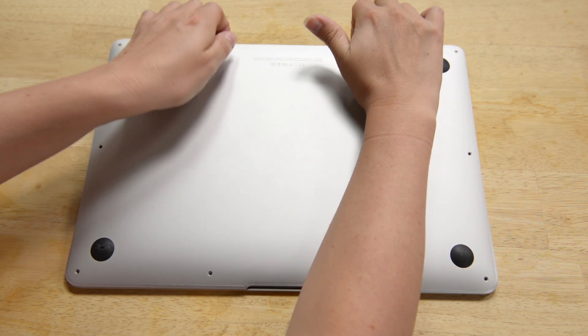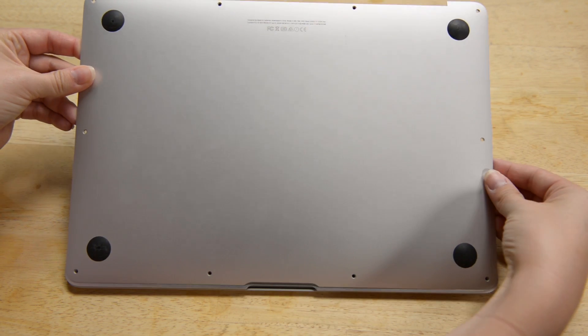Now you can pull the lower case off with your fingers. Before we go any further, we're going to disconnect the battery. Apple made this part easy for us by adding a plastic pull tab. Pull it towards the front of the Air to disconnect the battery from the logic board, but make sure you don't pull up and damage the connector.